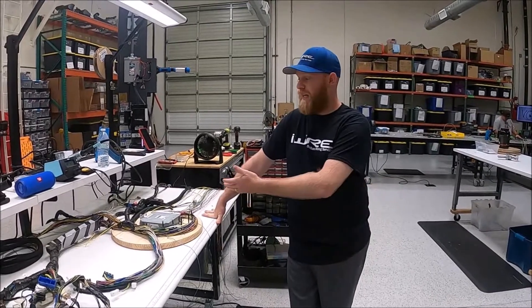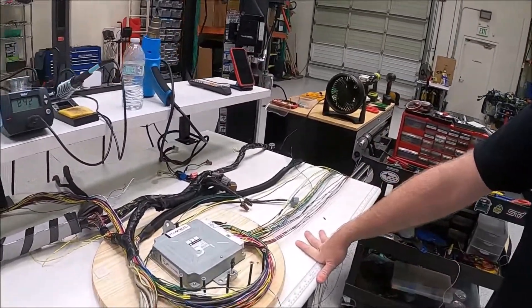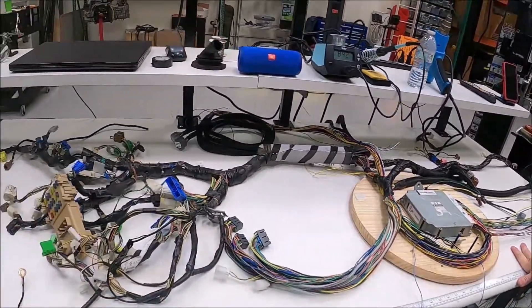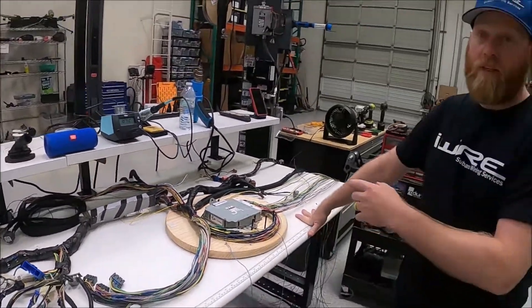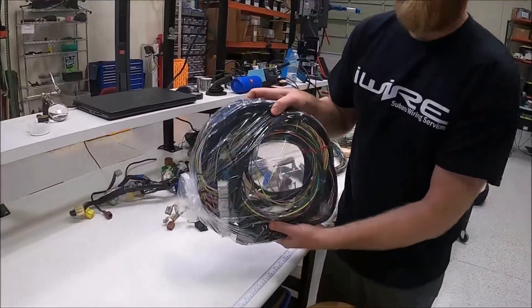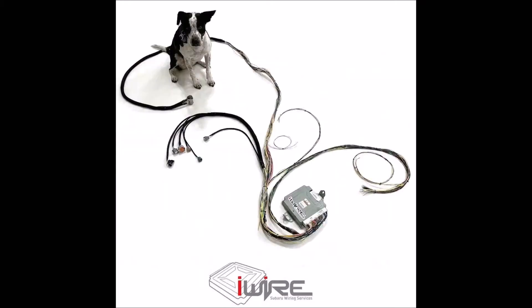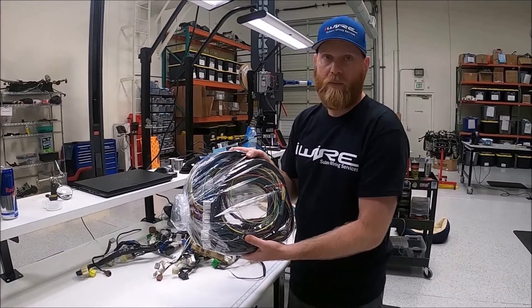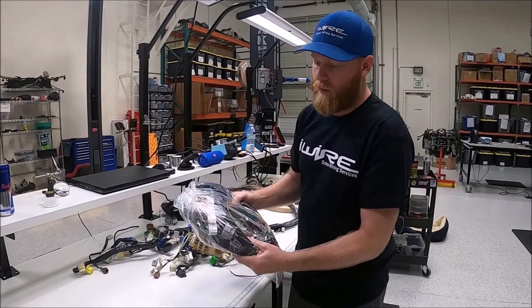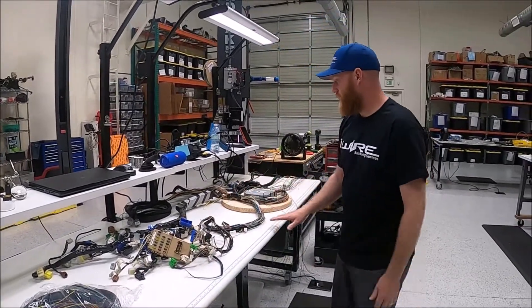I'm Brian from iWire and we have Bucky's RS to WRX harness here on the table. We're about ready to get started. For his build, and something you guys can opt for if you buy — if you have us merge the harness — we actually have brand new WRX harnesses for this process or other custom projects using a 2-liter WRX as your base. So all brand new and pre-wired for ABCS, so he'll be all ready to go.